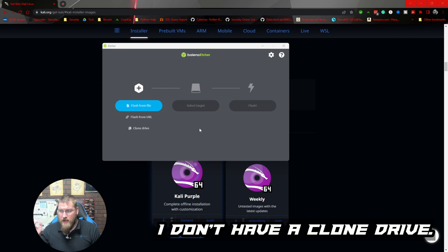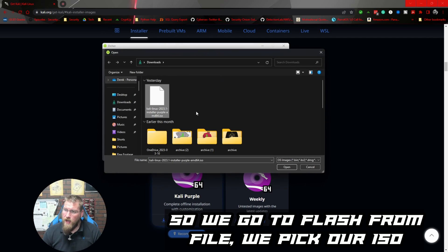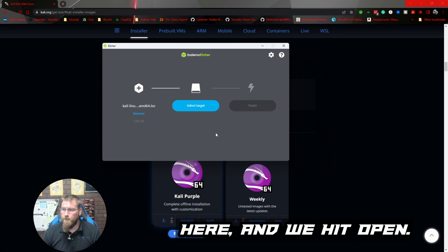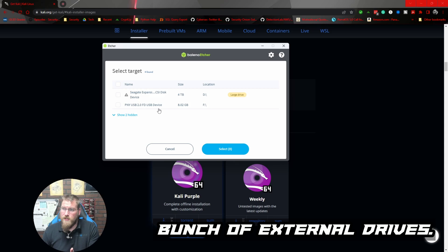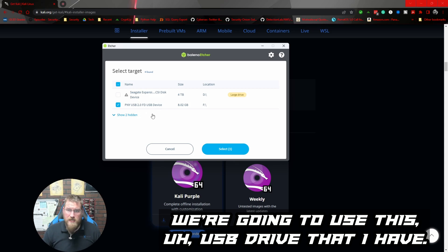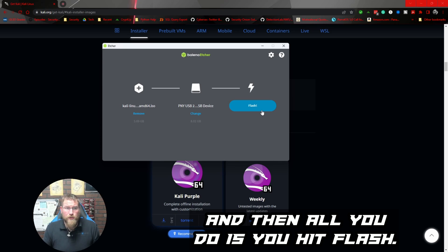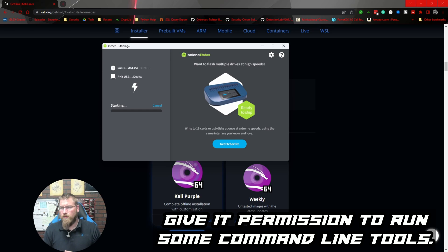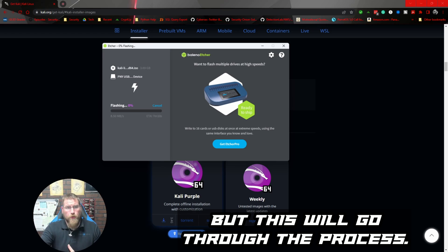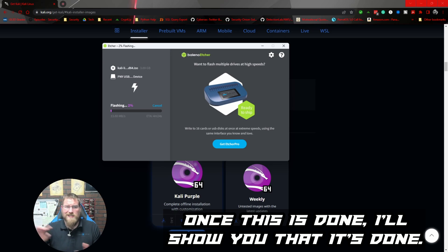In Balena Etcher, we go to 'Flash from File' — I already have the file downloaded so we pick our ISO and hit Open. Next we pick our target. I have a bunch of external drives; we're going to use this 8 gig USB drive — that'll work great. Then hit Flash. It blacked out asking for permission to run command-line tools, but it'll go through the process and flash the drive.